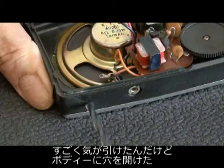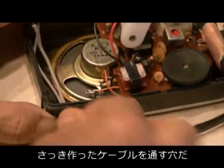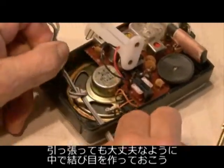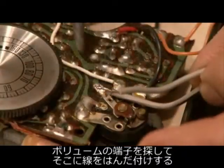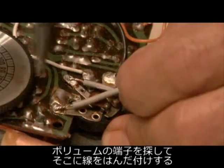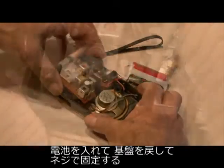As much as I hated to do it, I drilled a small hole in my radio case so I could run the open wires from the newly built connector into the case. Tie a knot to prevent stress on the wire. Then find the two open connectors on the radio's volume control dial and solder your wires to it. Put your batteries back in, reinstall the circuit board, and screw it back in.